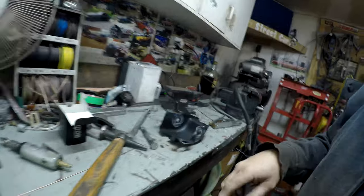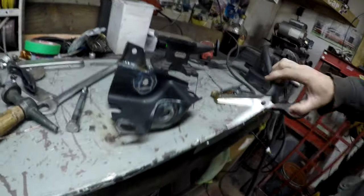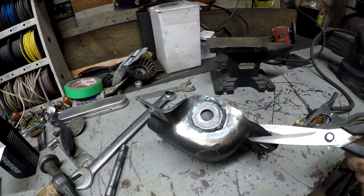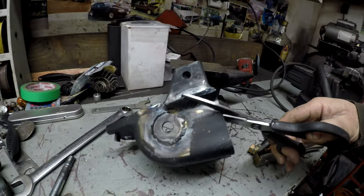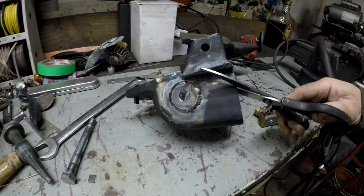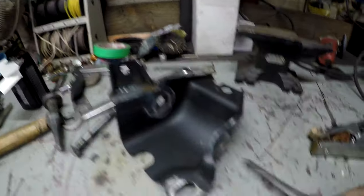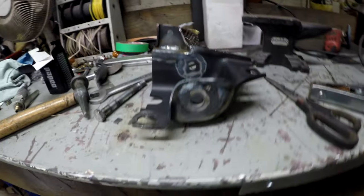The driver's side one is out and basically finished now. You can see I welded the washer on — one on each side. I couldn't get all the way around the edge there, but that should be fine. The bracket is obviously welded on. So yeah, this one is done — all the mods I wanted to do to it are done.